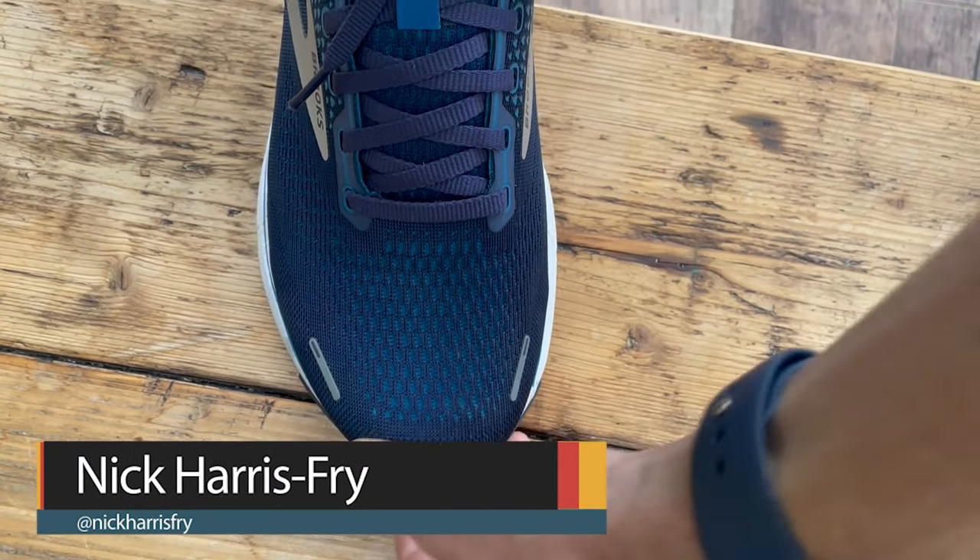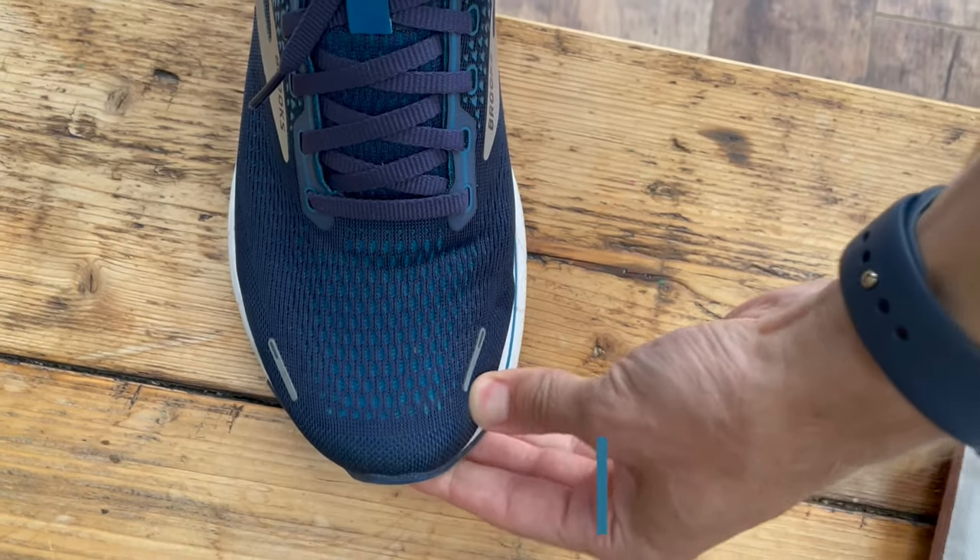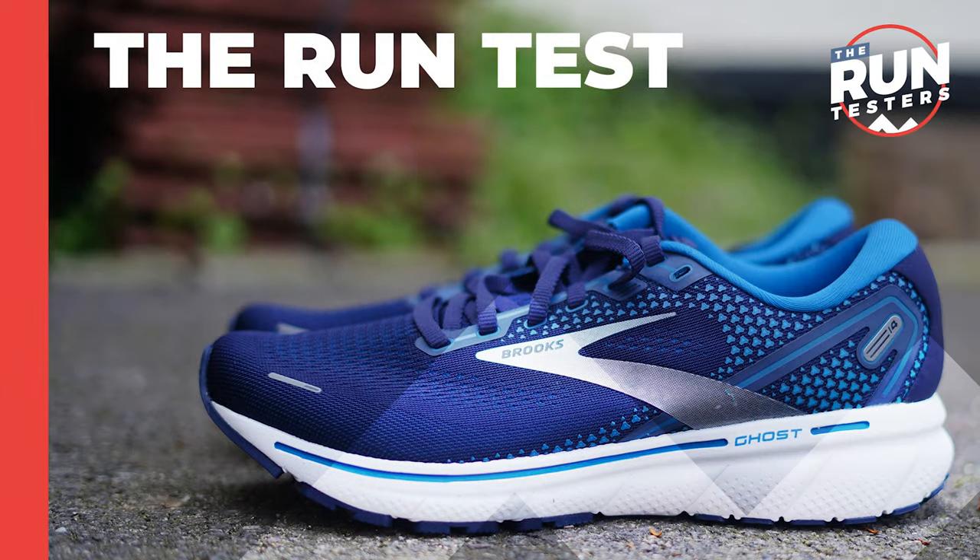The Ghost 14 fit true to size for me — the same size I've worn in all Brooks shoes I've tested, ranging from the Hyperion racing flat to the Glycerin. It's a reasonably roomy toe box up front, a bit tighter on the sides but not in an uncomfortable way. It's a nice stretchy fabric. The fit is absolutely fine — a very comfortable shoe with plenty of space to keep your feet comfortable. Not the widest shoe, but not particularly narrow either — just a nice conventional fit with no issues.